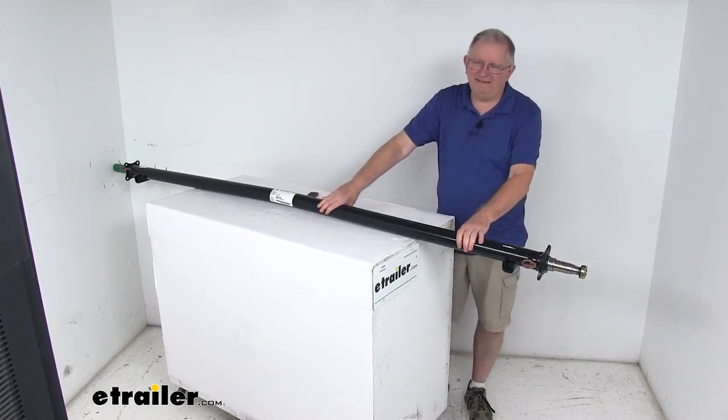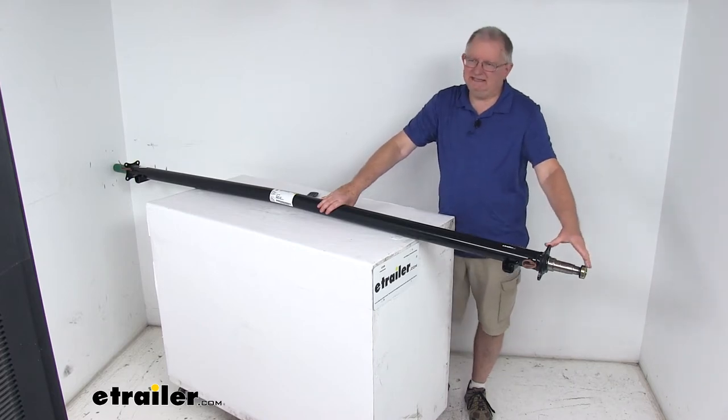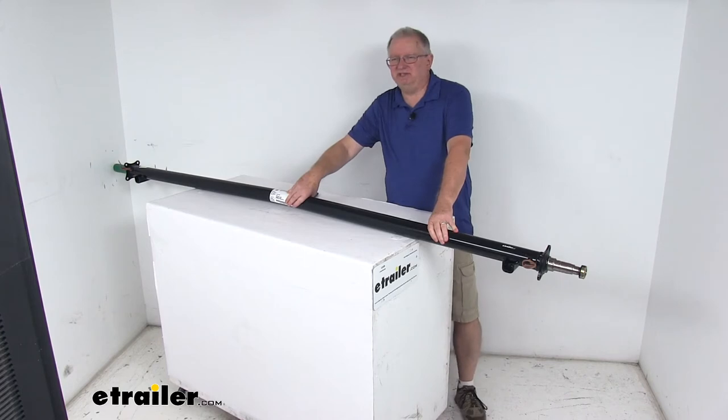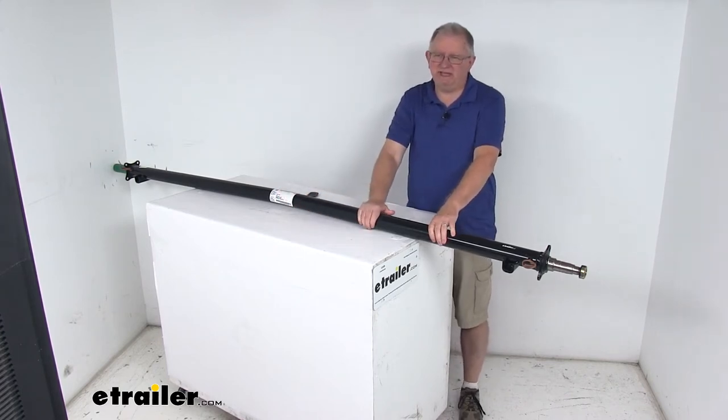Today we're going to take a look at the Dexter 95 inch long, 3500 pound trailer axle beam with the EZLube spindles. This axle beam will act as part of your trailer suspension system — it will replace an axle on your trailer and you can fabricate a suspension to fit your application.